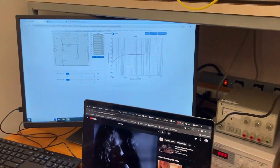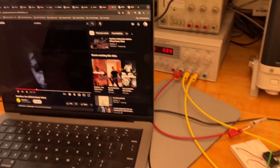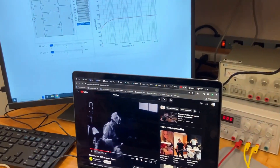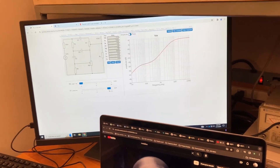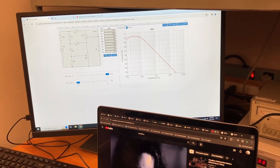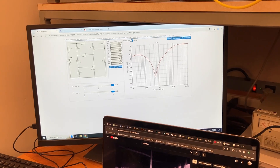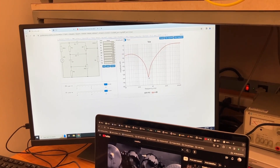We have both of the controls on this Vox tone control turned down. Let's take the bass and turn it up. Now let's take the treble and turn it up. Interesting — there's a strong dip here at around 500 hertz.